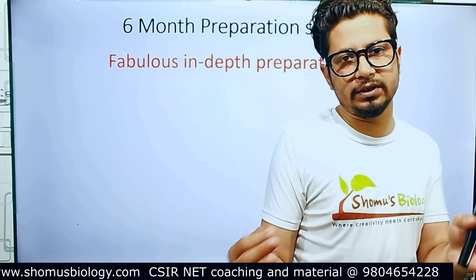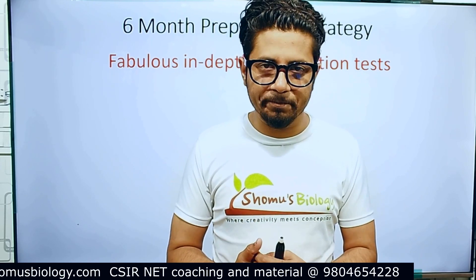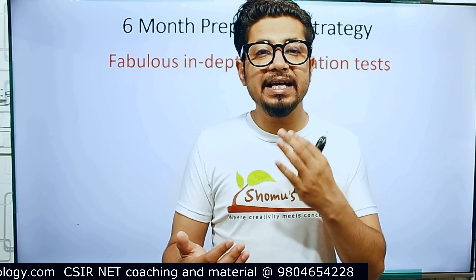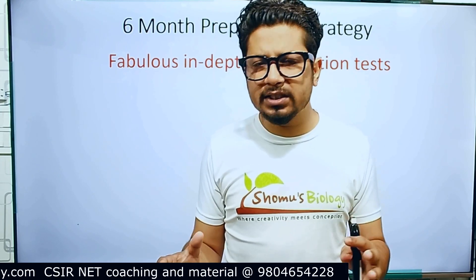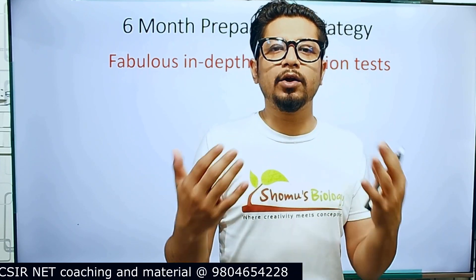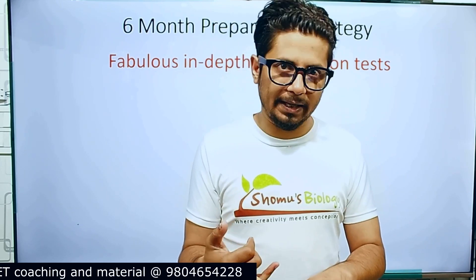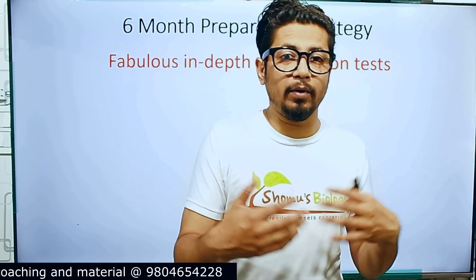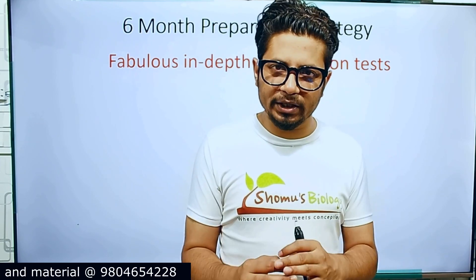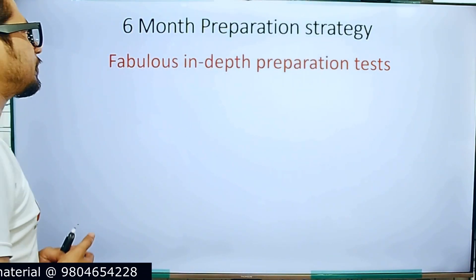The most important among these three videos is the six-month preparation strategy for CSIR NET Life Sciences, because that's what we follow at Shobos Biology — we take classes for six months for our online coaching and want our students to qualify within that timeframe. Six months is proper for qualifying CSIR NET Life Science, while one year is obviously even better if you have that time. The one-month preparation is not for every single person.